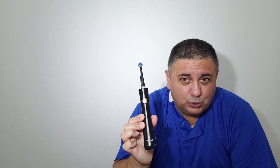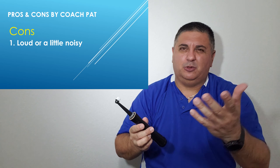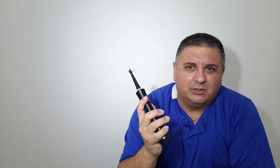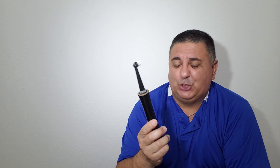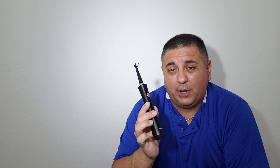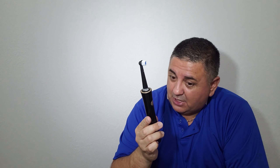Now for the cons — there are really two. The first one: it's a little noisy. I'm going to turn it on the highest mode and put it closer to the microphone so you can hear. That's the Clean mode. It's not so loud that it's going to wake up the neighborhood or wake up your wife at 5:30 in the morning, but it is a little extra loud compared to other electric toothbrushes I've had that were a little quieter. It's not a deal breaker for the price, but it is a con.